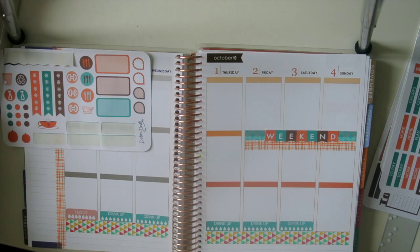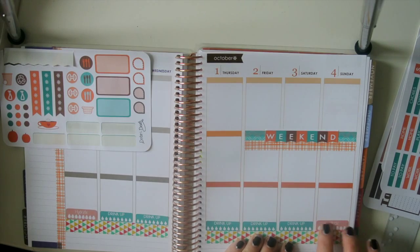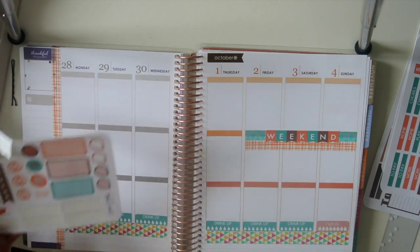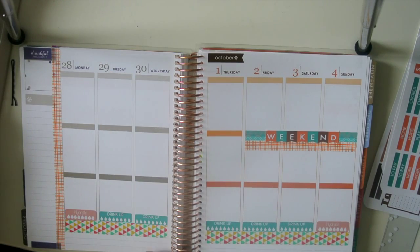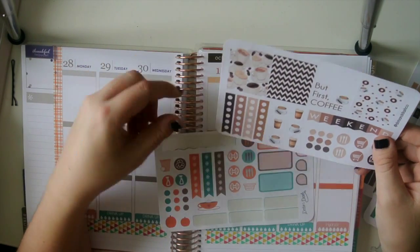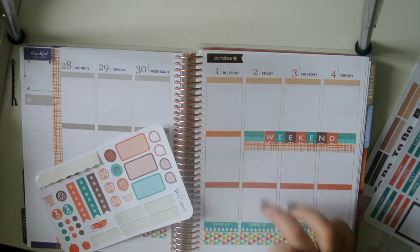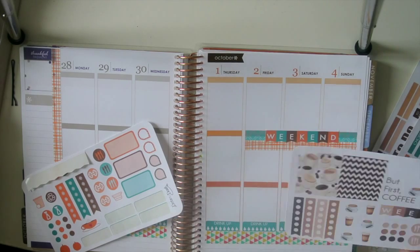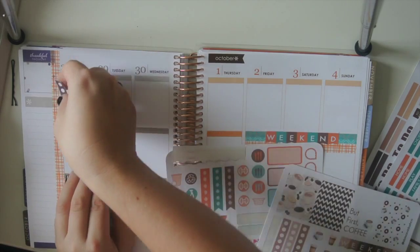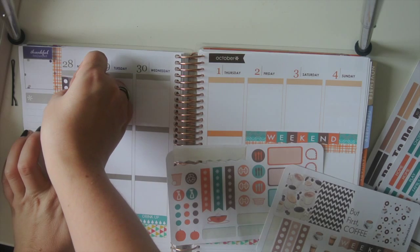Just as a reminder. There we go, it works out perfectly. These are a little bit bigger but you don't really notice. I think I'm going to use these page flags. The only day I don't really need a to-do list is Saturday, because Friday I'll have some stuff I need to do before I leave, and then Sunday I'll have stuff I need to do when I get back. Getting these long flags in there.